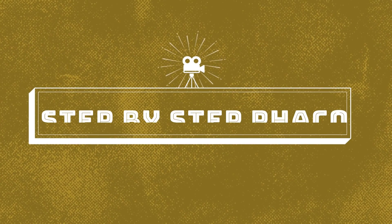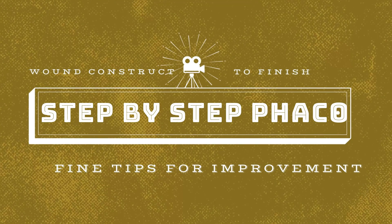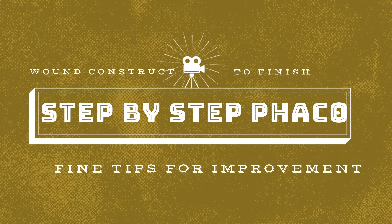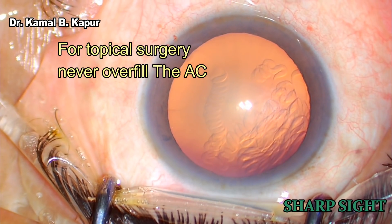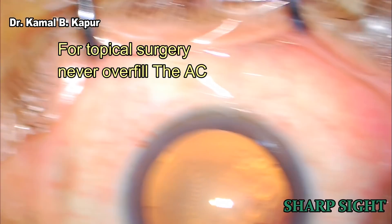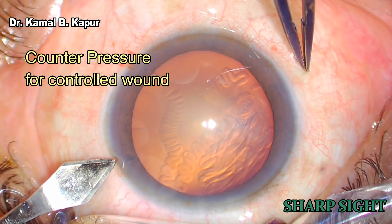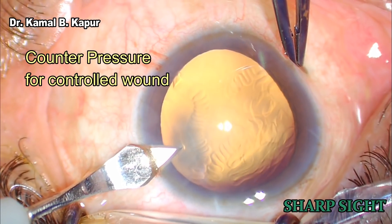We will see a step-by-step approach to perform a topical phacoemulsification in this video with highlight of fine tips for improvement of surgical efficiency. Whenever we do a topical surgery, we make sure that the patient has been made aware of how to fixate on the microscope light.